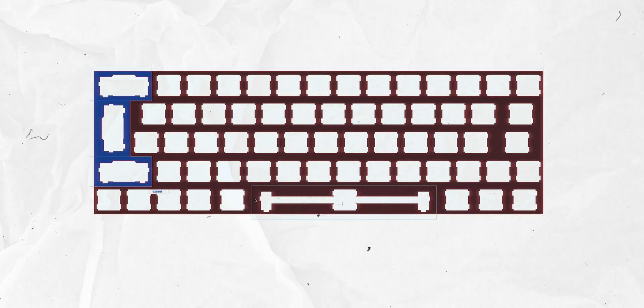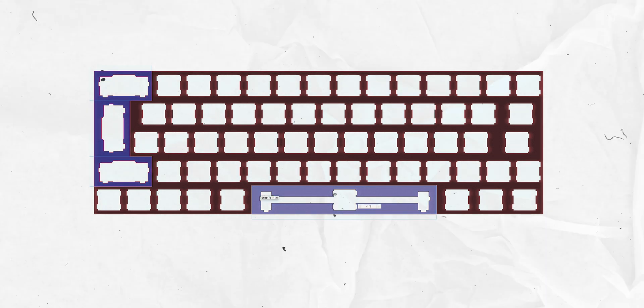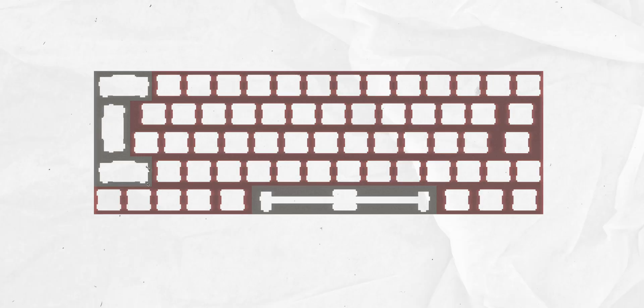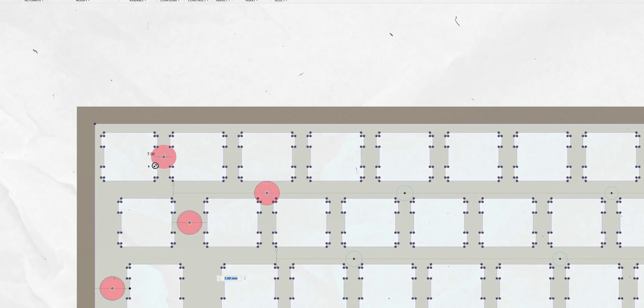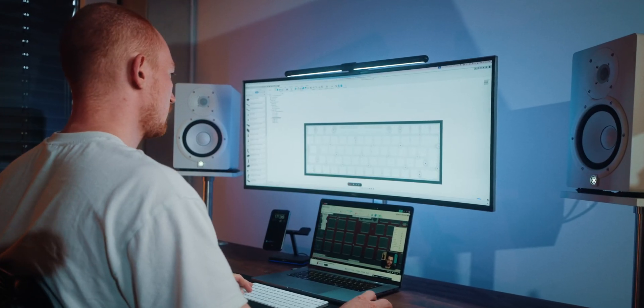I also made cutouts for where all the stabilizers are going to go. Stabilizers are super important for bigger keys like Enter or Spacebar, but they need extra room, so on the reinforcement part of the keyboard plate I had to cut those out. Next I made all the screw holes that will eventually connect the top plate to the body of the keyboard. The top plate is pretty much done for now, and now I gotta design the body itself.